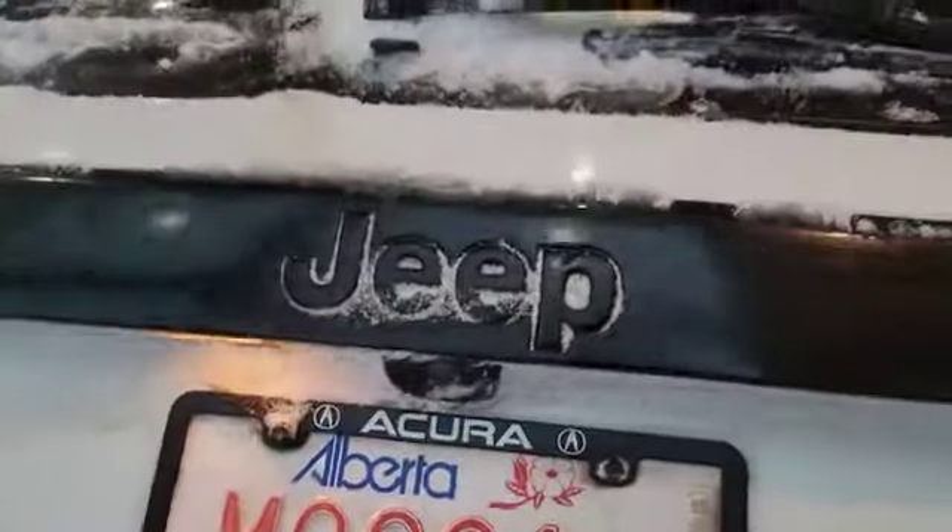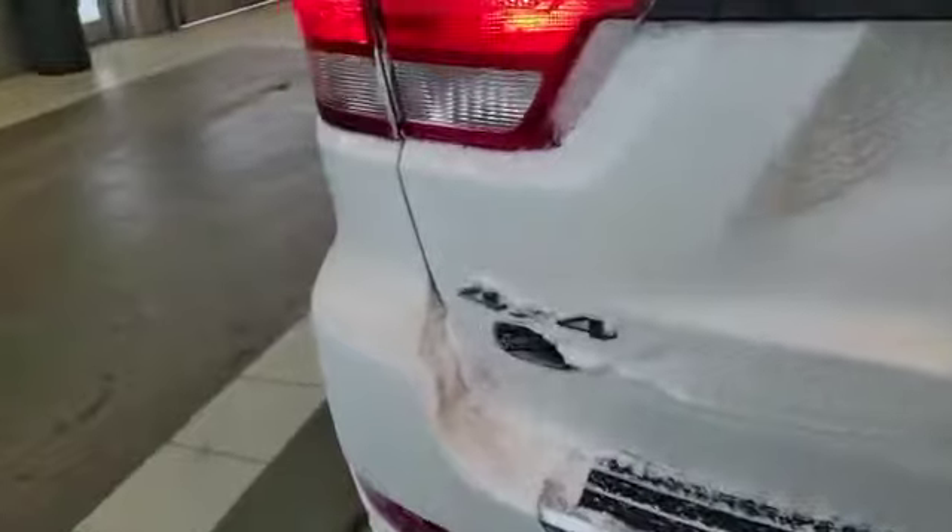The vehicle also comes with a backup camera up here. And also 4x4 and Overland badges over there.